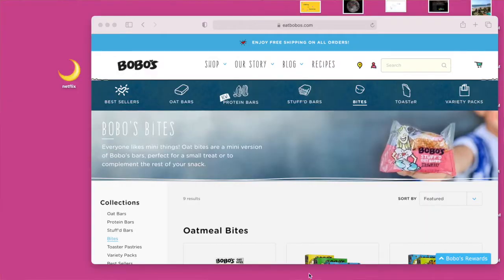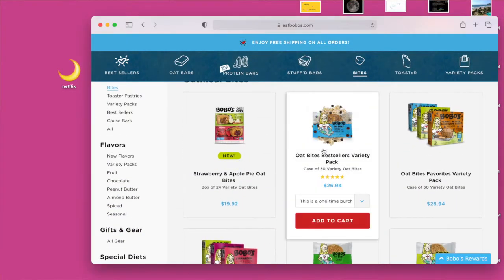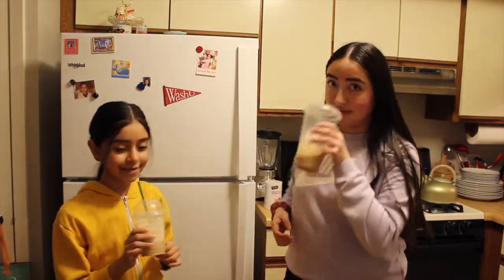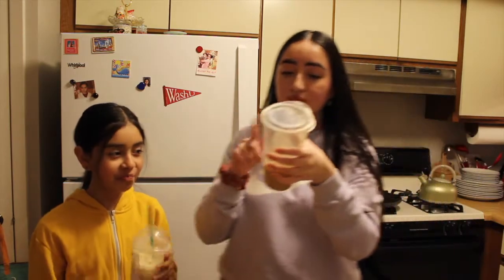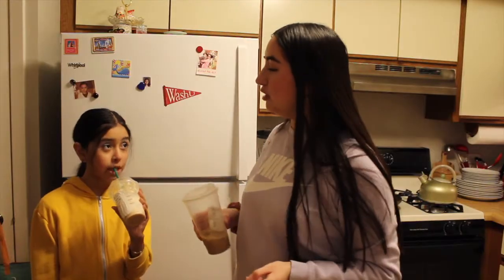If you guys have tried Bobo's Chocolate Chip Oatmeal Cups, it's kind of similar to what we're trying to do here. To get you through, you just need a coffee. Cheers, Mia. Iced Oat Milk Honey Latte from Starbucks. Regular caramel frappuccino? Iced Oat Milk Honey Latte from Starbucks — jokes.